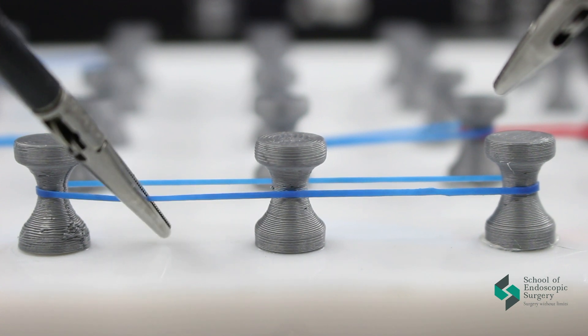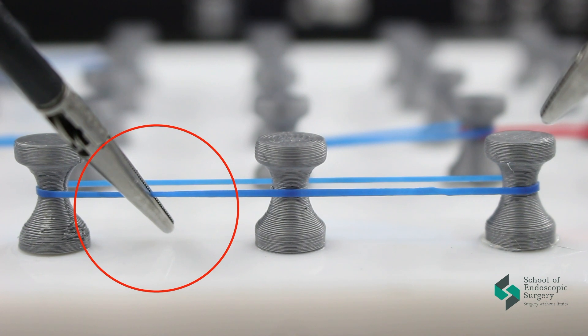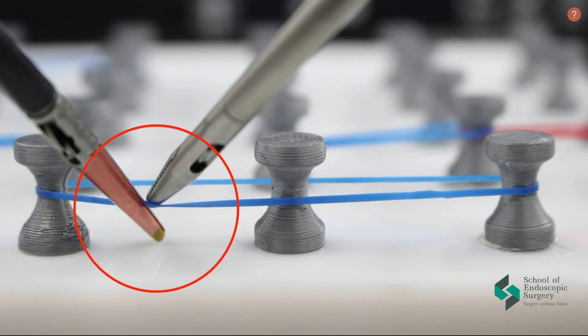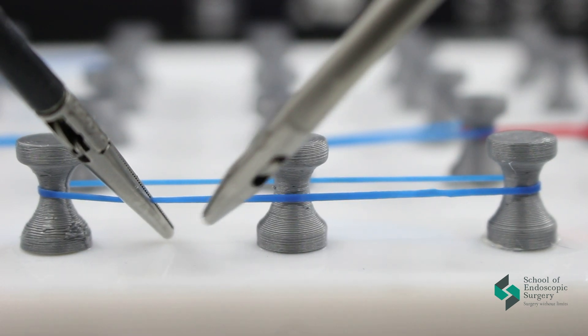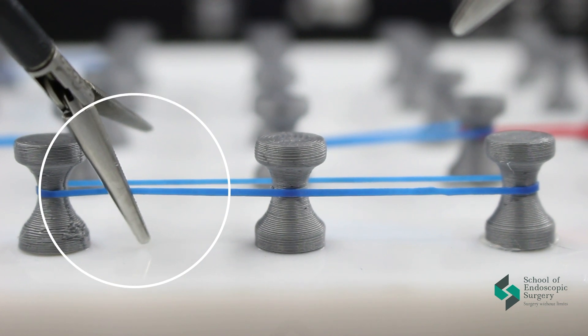The main thing that you need to remember is how to grip the structure correctly. You have to learn how to work with precision. In this case it's wrong to grab in the middle of the tip. It is necessary to grab at the end of the tip.